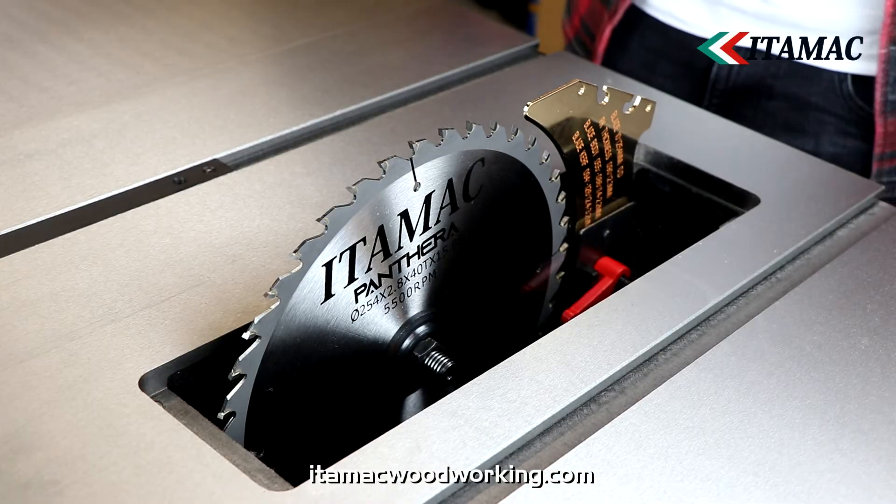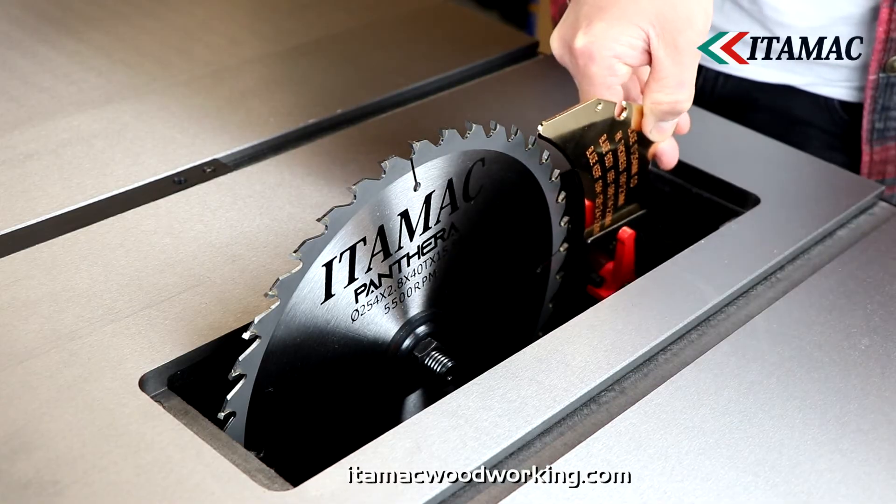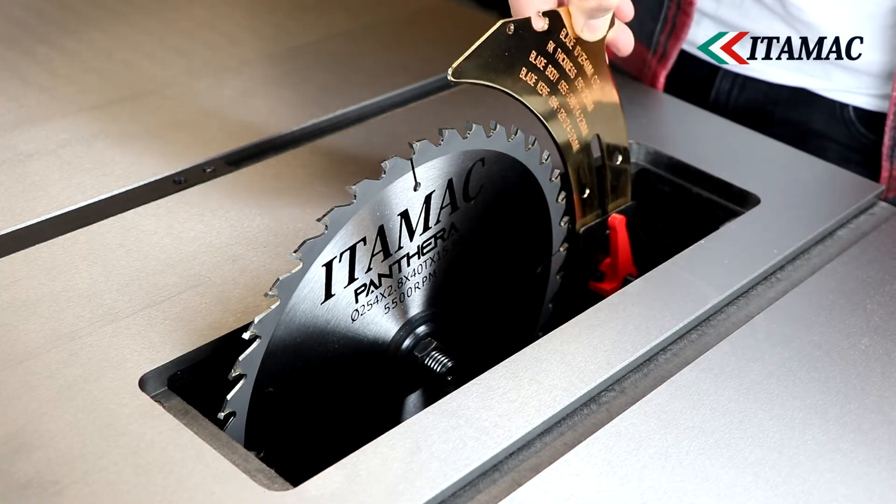Also, thanks to the quick change system, you can quickly remove the riving knife for when you want to use adjustable groove saw blades, also called dado saw blades.